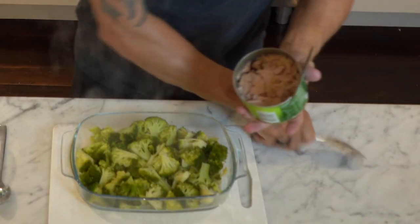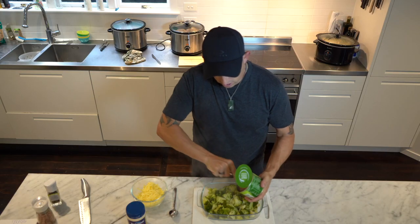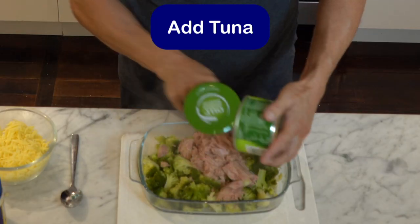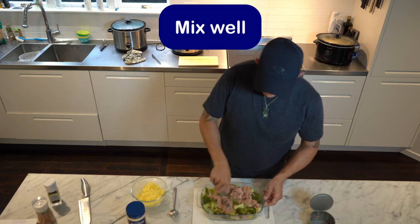We're going to add our tuna. You can use any tuna — just the chunky stuff. We're going to add that to this dish and mix it throughout the broccoli.